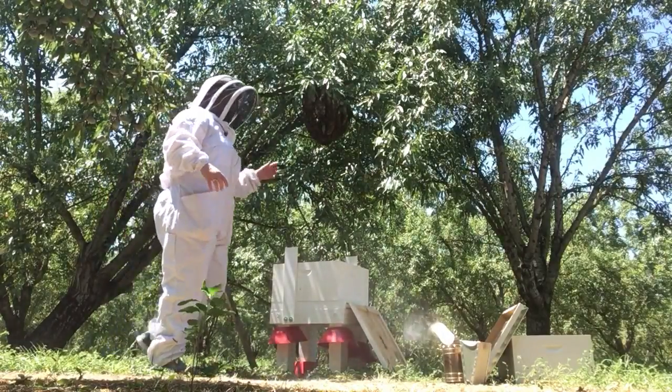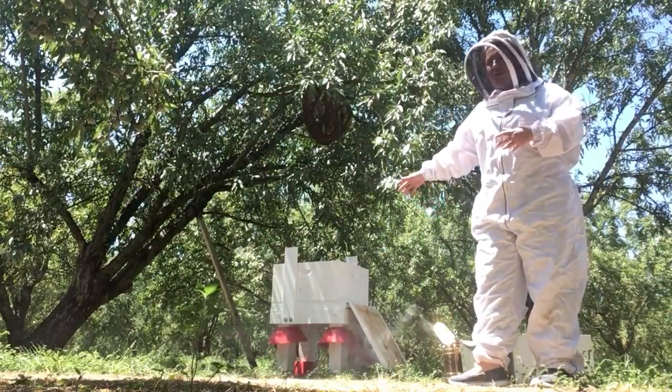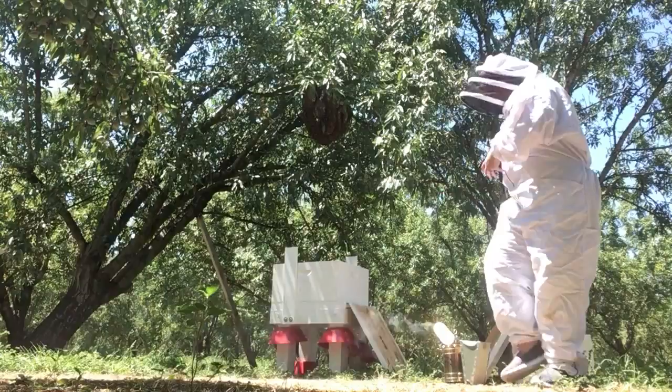Hi, this is Angel and I'm going to show you how to drop a colony of bees into a bee box. What I'm going to do is take this branch and shake it really hard so hopefully the bees will fall right into my box here.